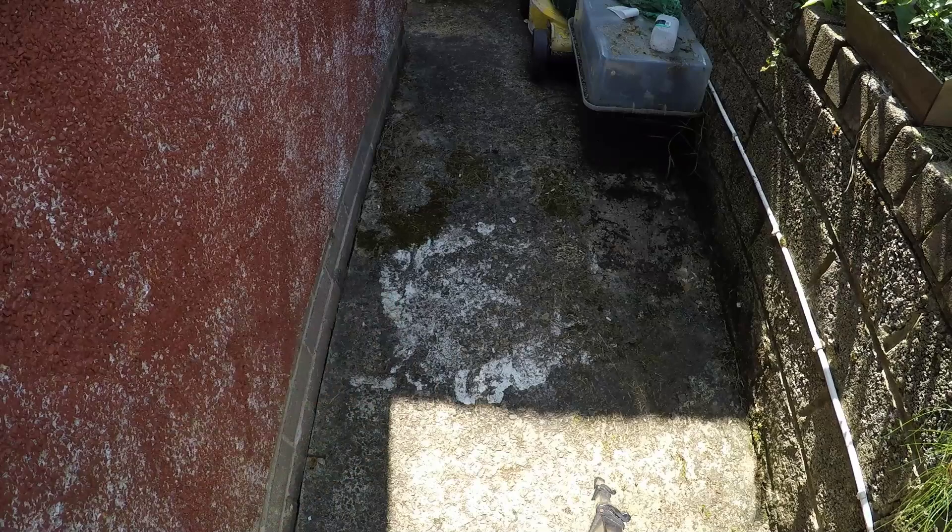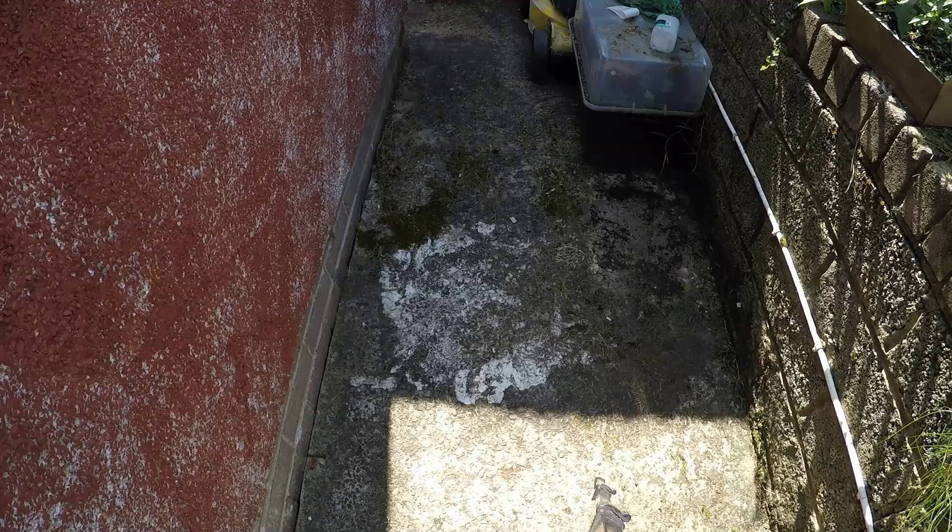That's the area I want to test it on. Like I said, I've jet washed this a couple of times. It doesn't really bring it up that good, so I'm going to use this wire brush attachment and see what happens. I'll get set up and I think I'll put it on a time lapse because it's going to be very loud.